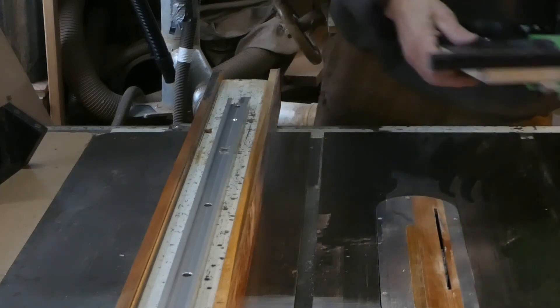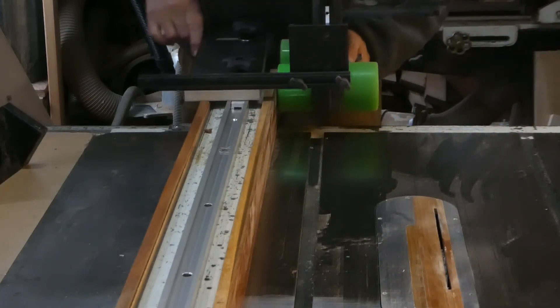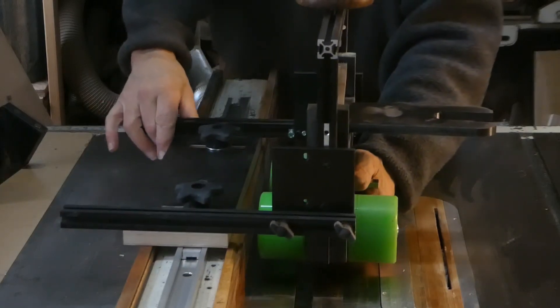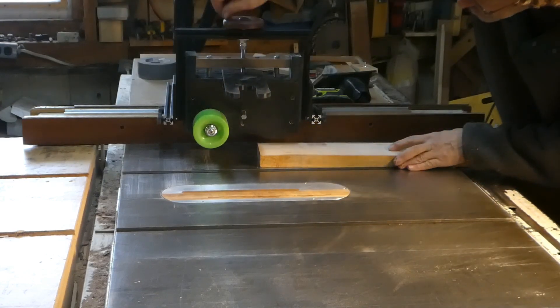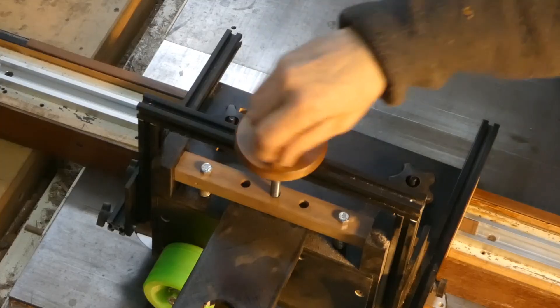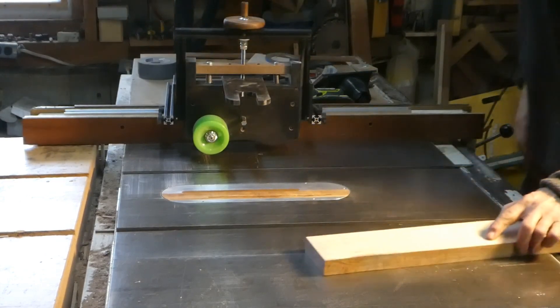It mounts on your table saw or router table fence on T-track in under a minute. In the most common configuration, the feed rollers straddle the blade, providing hold-down pressure and forcing the work into the fence right at the blade as the work is fed.